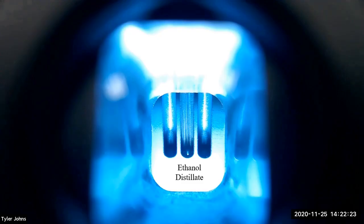We will now perform a microscale boiling point determination of the ethanol distillate.